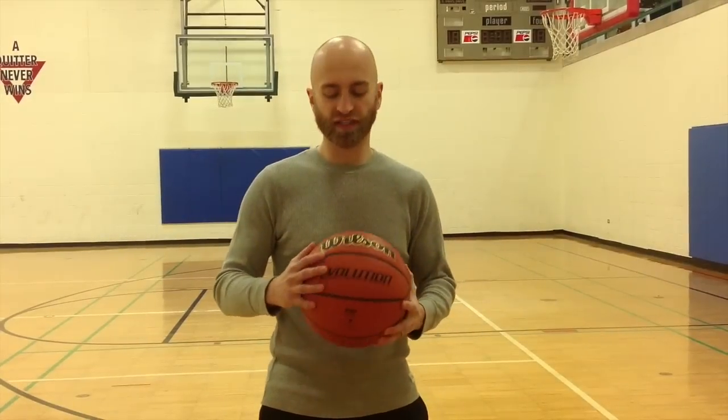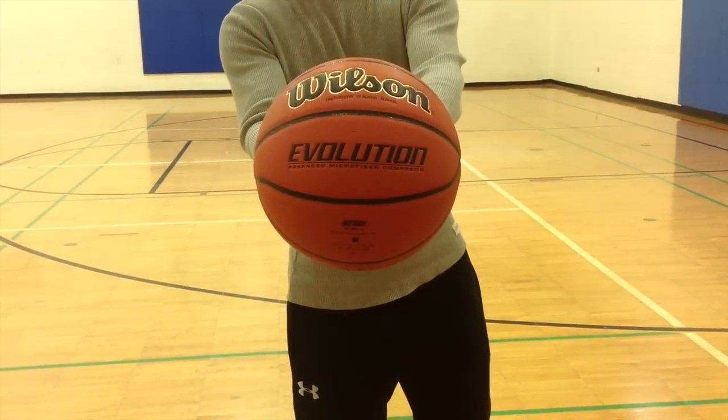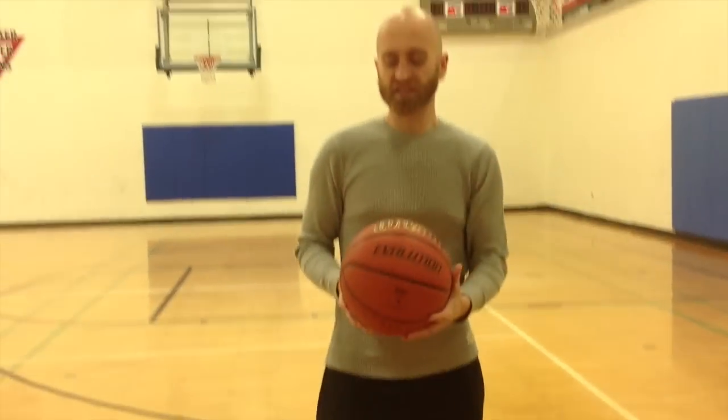Hi, this is Nick with bestoutdoorbasketball.net. Today I've got a review for you on the Wilson Evolution Indoor Game Basketball that you can see right here. I picked this basketball up a few days ago on Amazon, I've been playing with it several times in pick-up games and things like that. So I feel like I have a good idea of what this basketball is about, some of its pros, some of its cons. So let's get right into it.